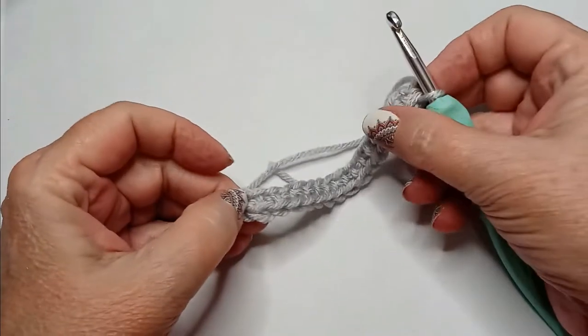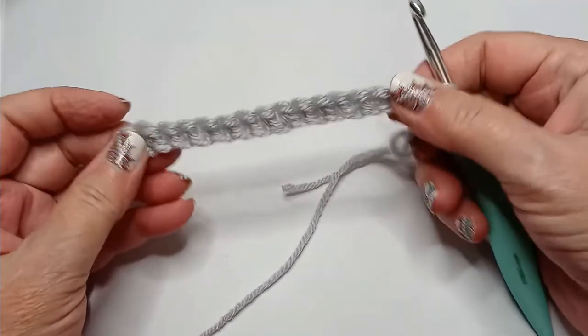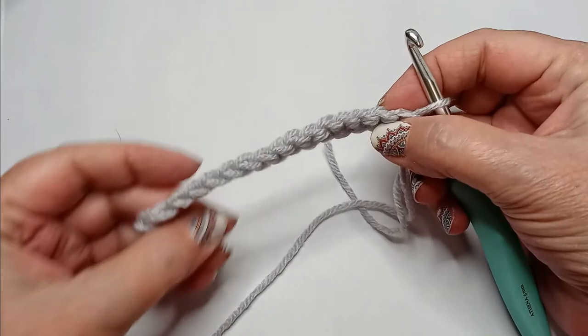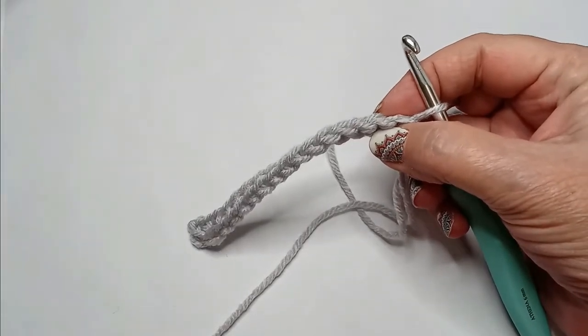Back bump single crochet all the way across until you reach the end of the row, and when you get there you should have 16. It should look like this — both sides look nice, which makes it easier for when you add the border.